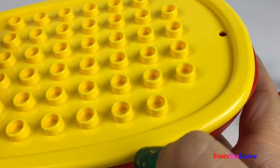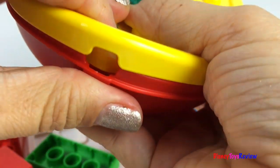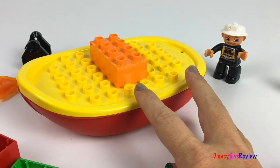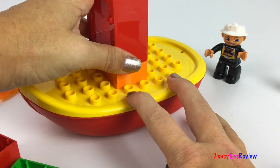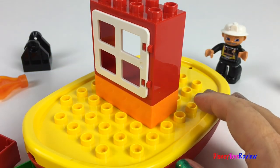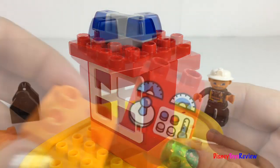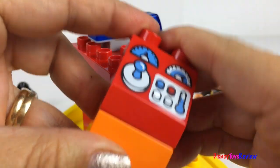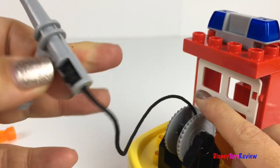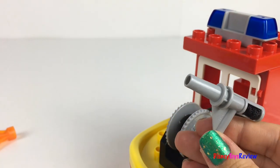Let's put the boat together. Let's get started. Here's our control panel. Our firefighters are ready to drive the boat. You can unwind it and wind it back up again, and you can shoot water from it to put out the flames.